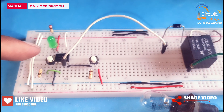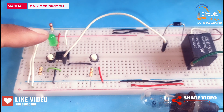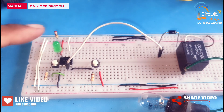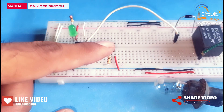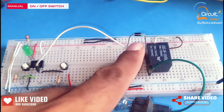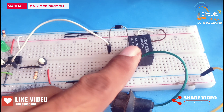In this circuit I use a 555 timer, a green LED for power indication, a resistor of value 220 ohm, two resistors of value 10k, two push buttons to turn on and off this lamp, a semiconductor diode, and a 12 volt relay.